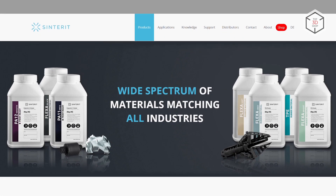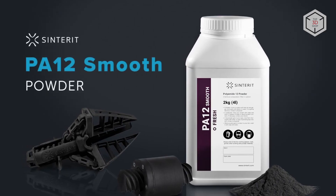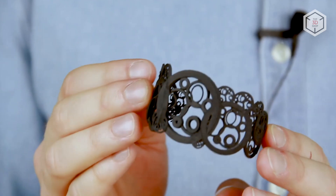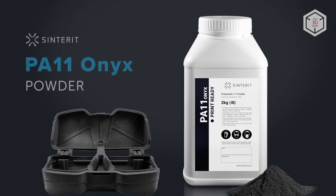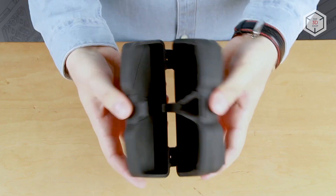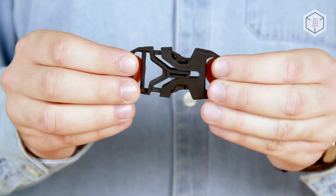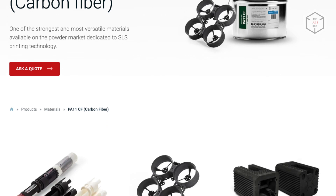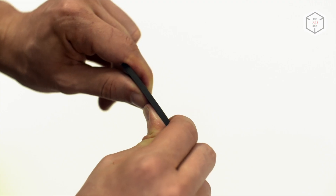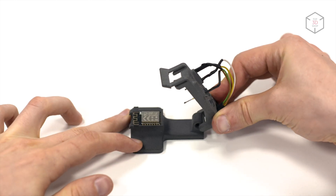The Sinterit lineup of consumables is constantly expanding. Today it includes 10 polymer powders with different mechanical properties. The first and most obvious material for printing on the Sinterit LisaX is PA12 polyamide, a tough and easy-to-print material that is excellent for functional prototypes and small batch production. PA11 Onyx polyamide is a strong material with high mechanical properties, perfect where PA12 might be too brittle — it is rougher than PA12, which can be an advantage when creating functional prototypes as it provides a better grip. This material requires an inert gas environment for printing. A mixture of polyamide 11 and carbon fiber can be indispensable for specialized applications — products made from PA11 CF are stronger than similar objects made from some aluminum alloys. Another special polyamide, PA11 ESD, is used in the electronics industry due to its anti-static properties.